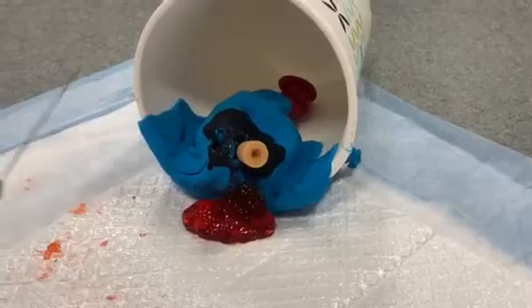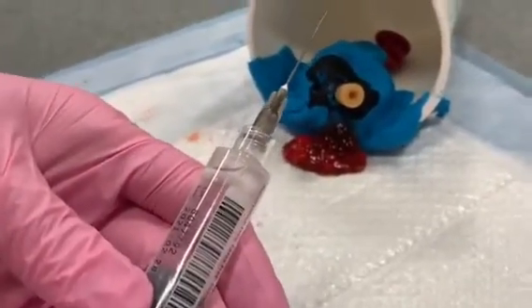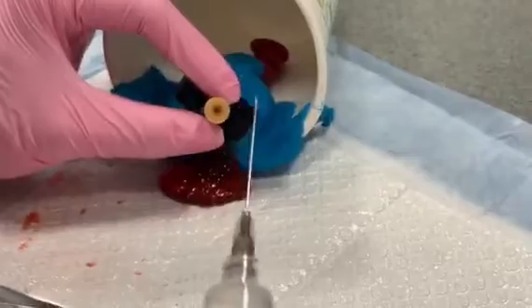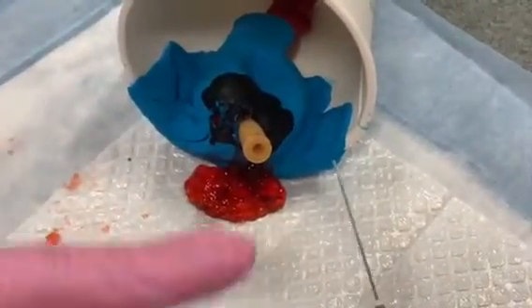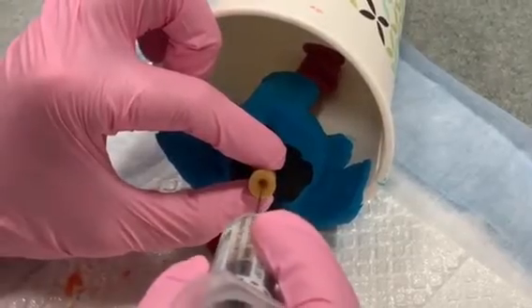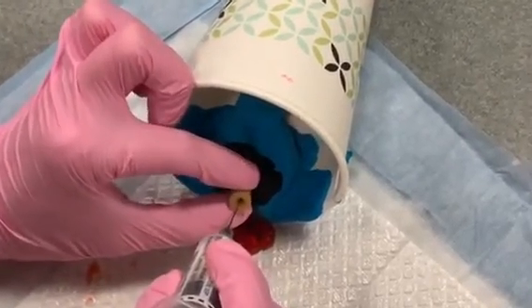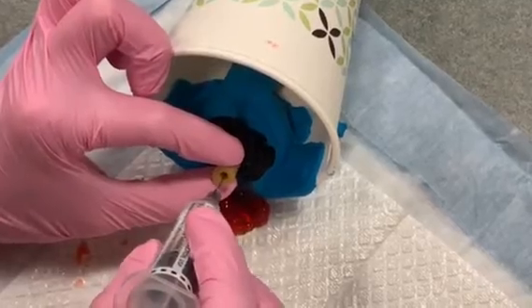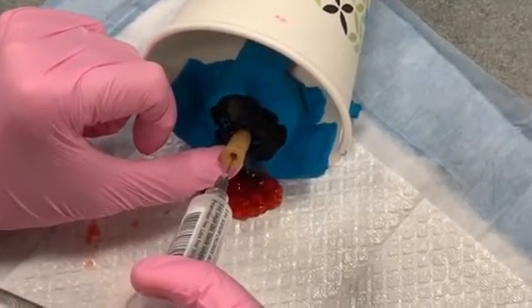You're going to inject into the catheter about 3 milliliters of normal saline, using a 22 gauge 1.5 inch needle. The trick is that you want to place the needle directly into the middle of the catheter, otherwise you may end up puncturing through the catheter and it will not be useful. My needle is in the middle of the catheter and I'm going to inject the saline to blow up the balloon.